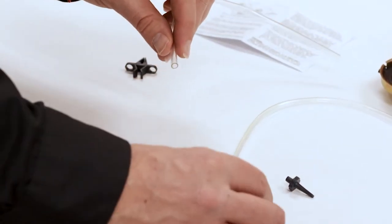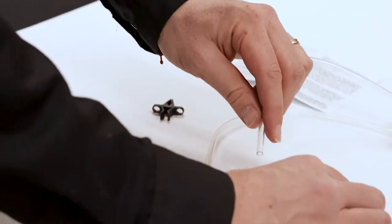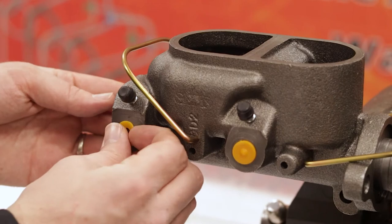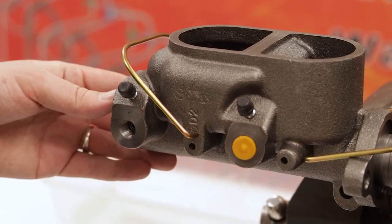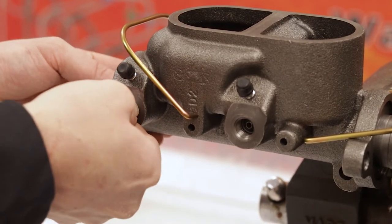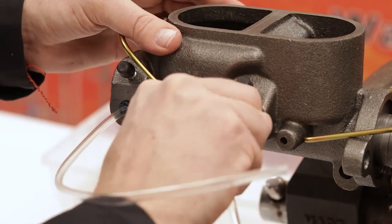Now, attach the clear plastic hose to the short end of the plastic nozzle and do the same for the other one. Remove the rubber caps from the side of the master cylinder and press the tapered end of the nozzle firmly into the master cylinder port with a twisting motion. Repeat this for the other port hole.